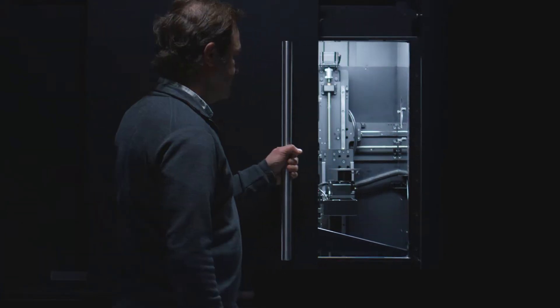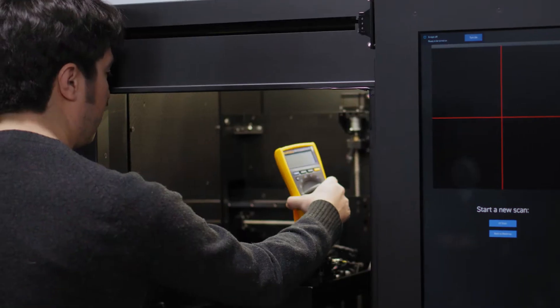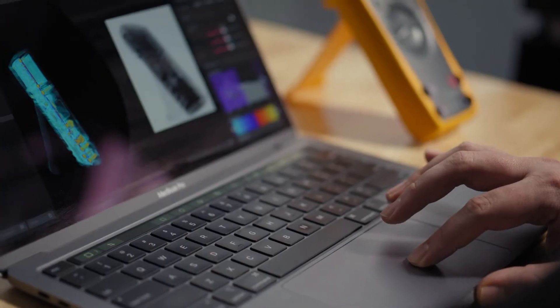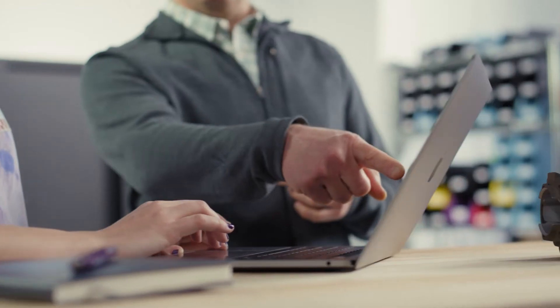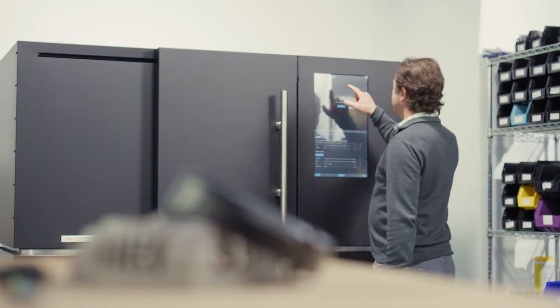The machine is very safe itself. It's designed to be used in an office or workshop environment, and being around the machine really doesn't subject you to any additional radiation beyond what you'd normally experience in the background or by going on an airplane or anything like that.